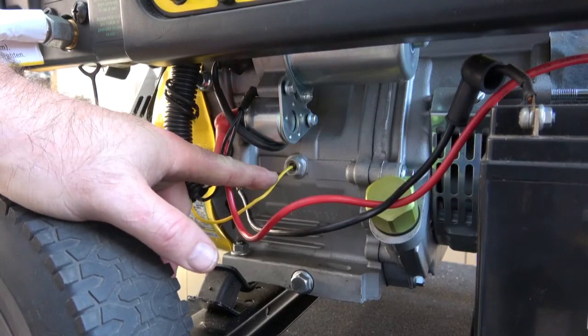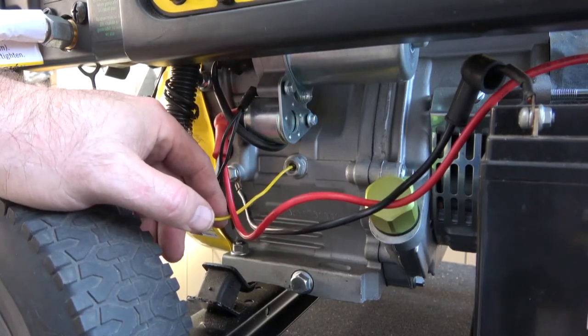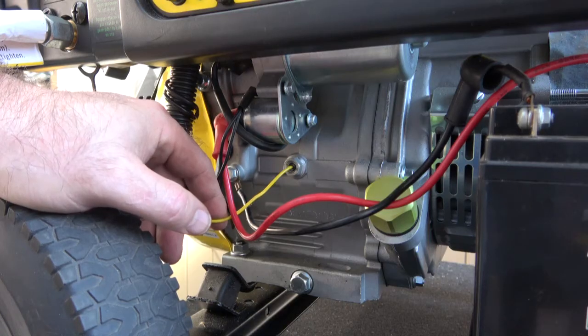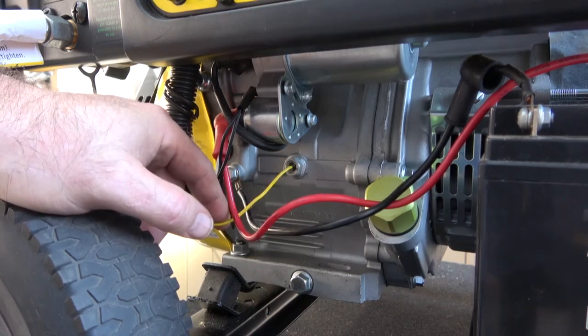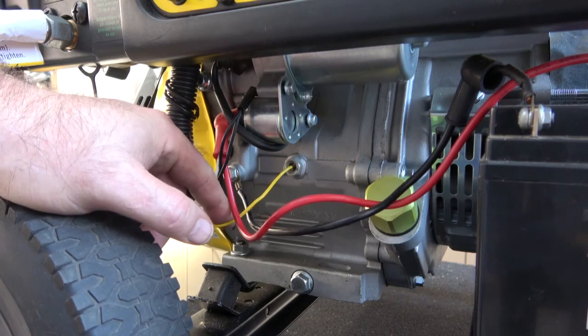It's real easy to change, so this is another reason your generator may not start. Now, there is no low oil light on this model — this is the 10,000K Champion. On my inverter it does have a low oil indicator light, and the sensor is in pretty much the same area. So a stuck sensor is another reason your camping generator won't start.